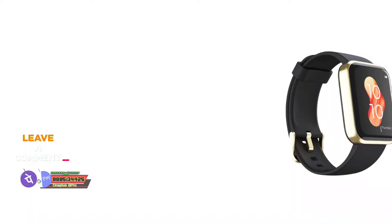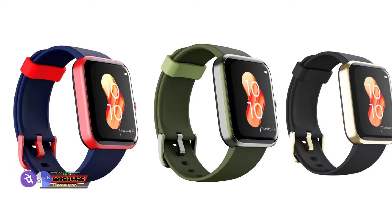Let's talk about build quality. It has a solid build quality and comes in solid colors: Pitch Blue, Olive Green, and Deep Blue. I tried the Deep Blue variant, which looks very good.